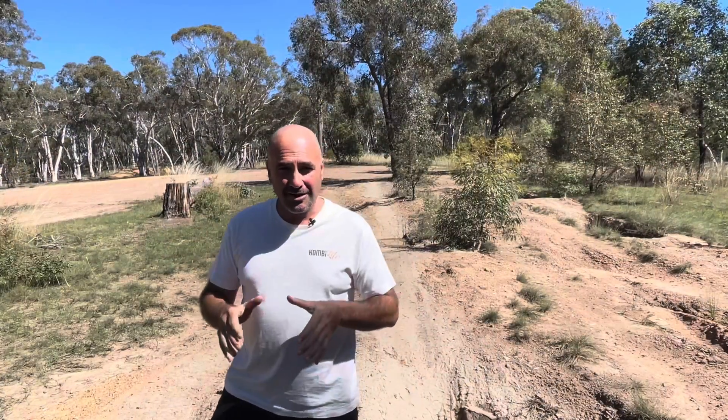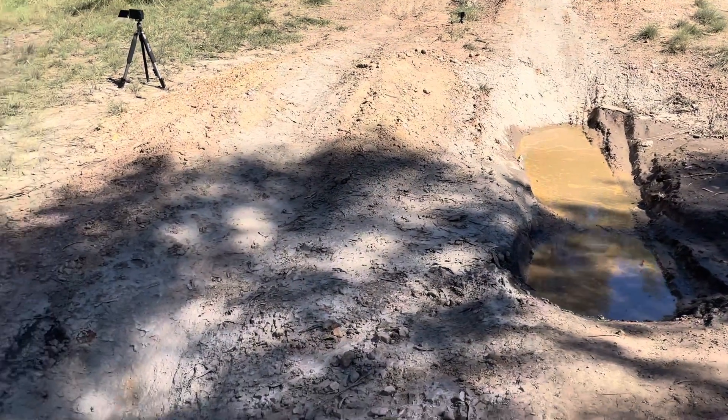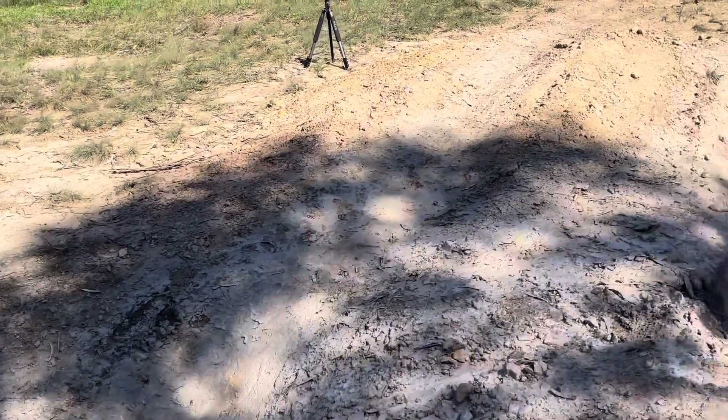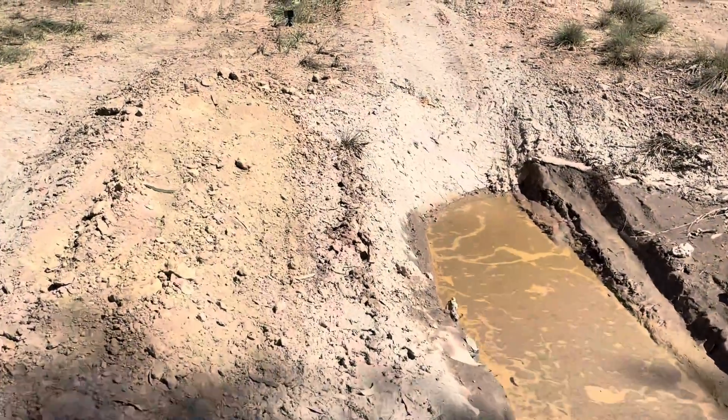What I'm going to do now is show you this track and talk you through where we're going to have some issues. As you can see, this track has got some pretty big holes and the wheels are going to lose traction as we go through.